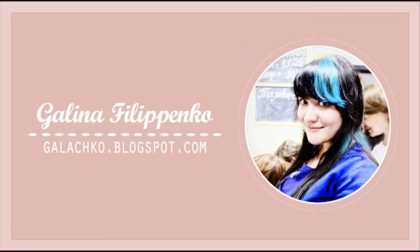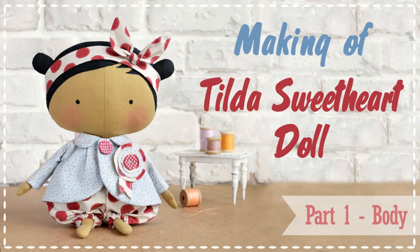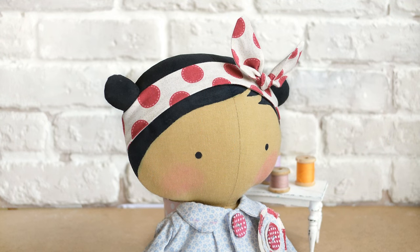Hi everyone, it's Galina and welcome to my YouTube channel. I want to share with you my tutorial on how to make this cute Childa sweetheart doll with a doll kit from Panduru.